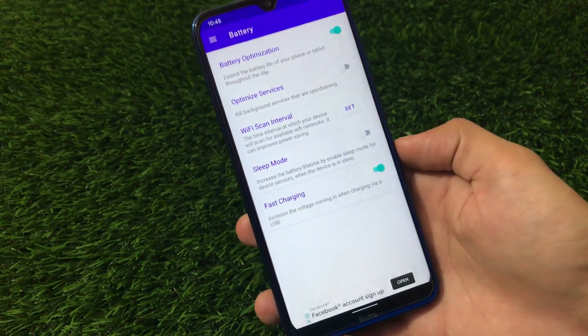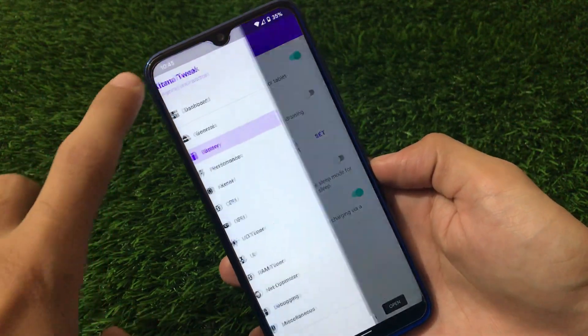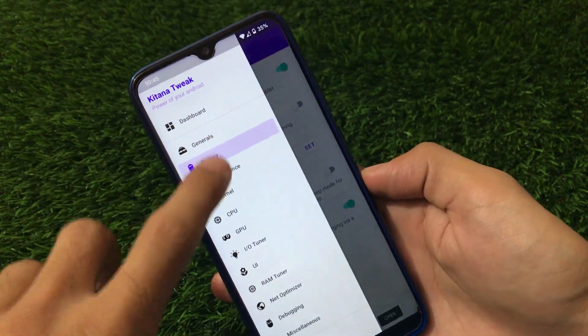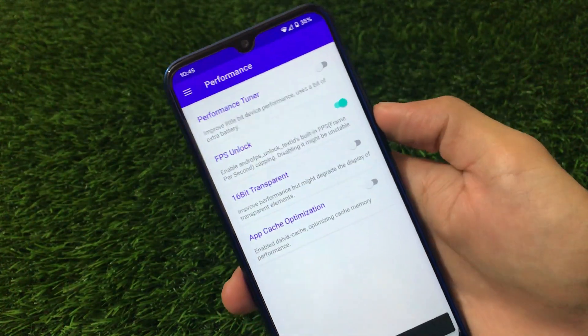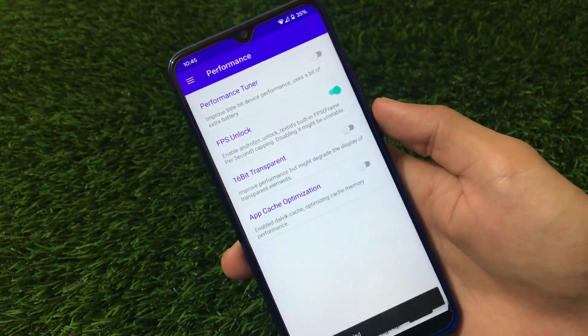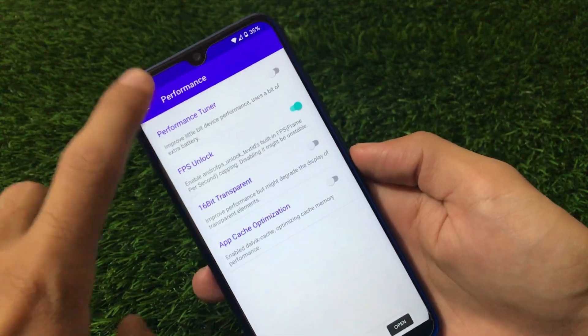I'm just sharing my experiences with this app — it's perfectly fine here. We also have performance tweaks available, where you can unlock FPS, which is a very interesting feature. App cache optimization is available too.